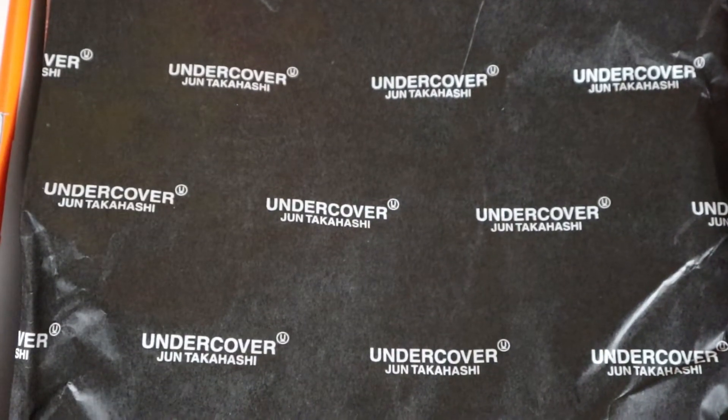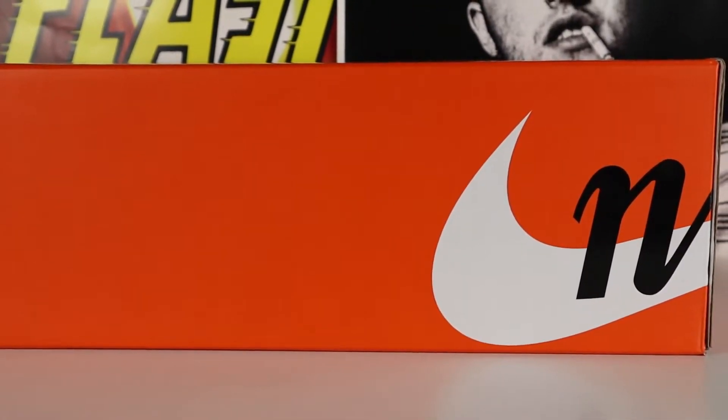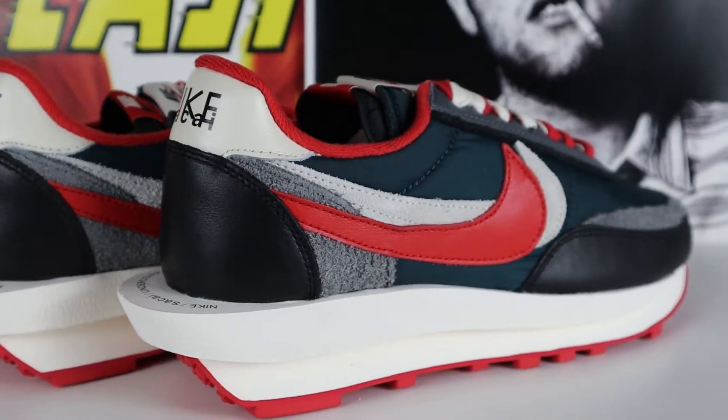I hope you guys enjoy them as much as I do. Before I show you the shoes, let's give a little background. The shoes we have today are the Nike LD Waffle collaboration with Sakai and Undercover. Sakai is the Japanese streetwear brand founded in 1999 by Chitose Abe, and Undercover is another Japanese streetwear brand founded in 1989 by Jun Takahashi. So Jun, Chitose, and Nike came together to make the Nike LD Waffle Sakai Undercover.